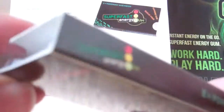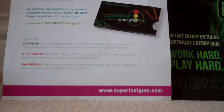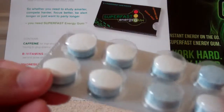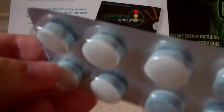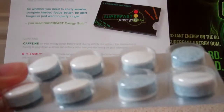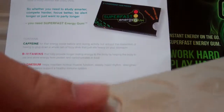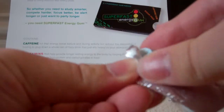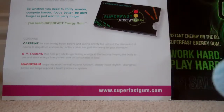So those are the ingredients. I'm going to take out the strip just to show you. These are what the gum pieces look like — this is really interesting because I've never seen gum in this form before, I'm used to standard packs. They're kind of like tablet-looking things, so it'll be interesting to see how they chew. I'm going to pop one out and try it.